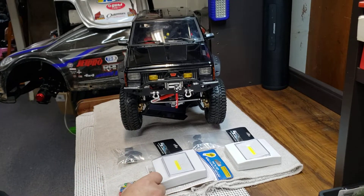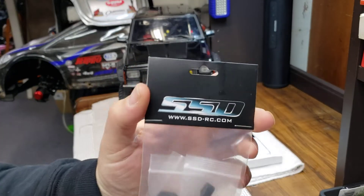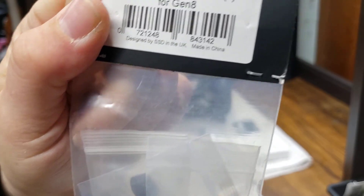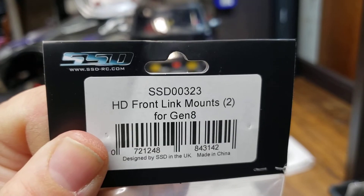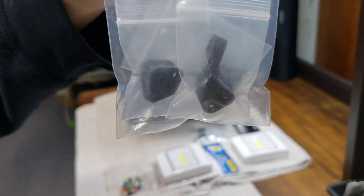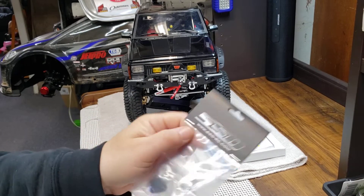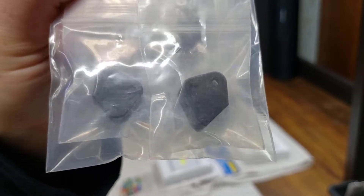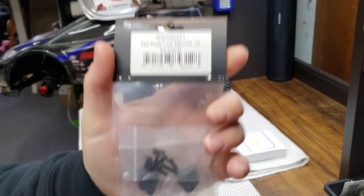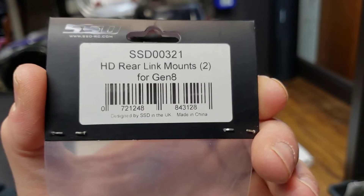What I picked up is just another set of the SSD — make sure it's getting it here — this is the front panhard front link mounts for the Gen 8, there's your part number. These are almost a must in my opinion on the Gen 8. They're CNC aluminum, they're nice. That was the front, this is the rear. They key in, they lock in, it's a really nice addition to the Gen 8. Comes with all the hardware, there's the rear part number.